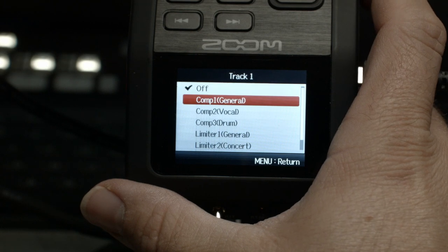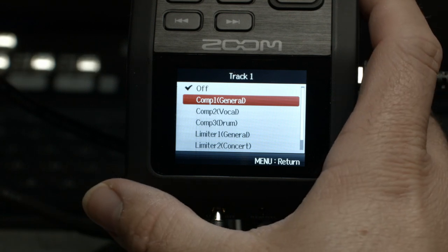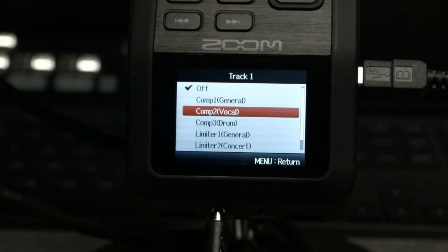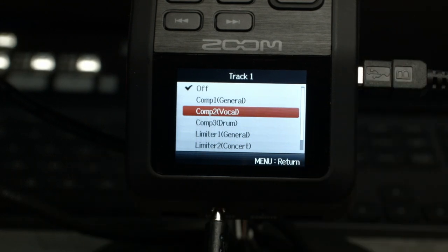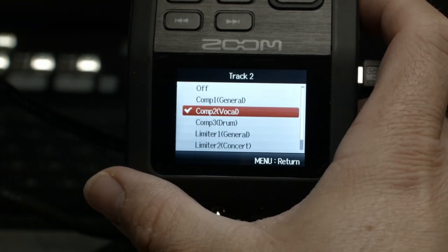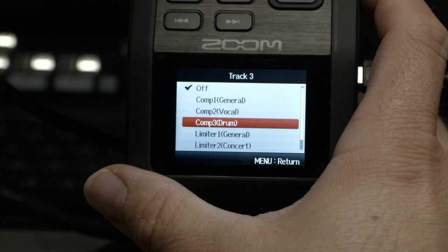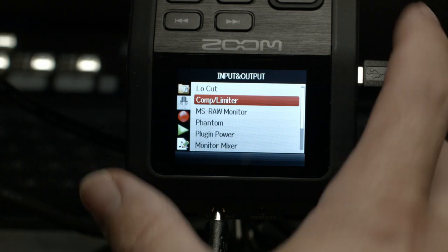So let's jump to compression one — there's our general compression, and that's quite a bit for me. Let's jump to two, which is the vocal compressor. That seems a little bit better for me. Let's go to drums — drums is super compressed, basically smashing it. So I would suggest comp two for vocals. I'm just going to apply that on all of them — comp two on track two and comp two on track three. So now we have the compressor on all three channels.